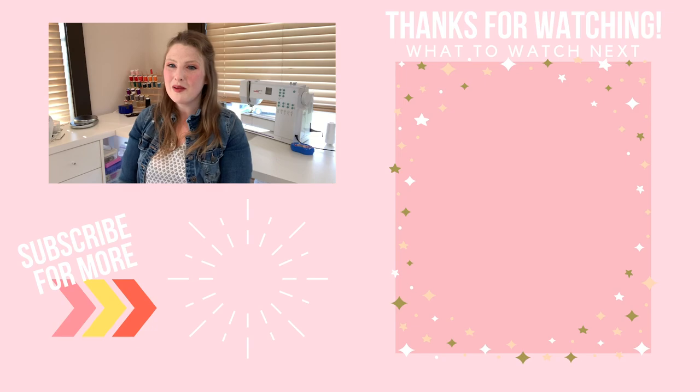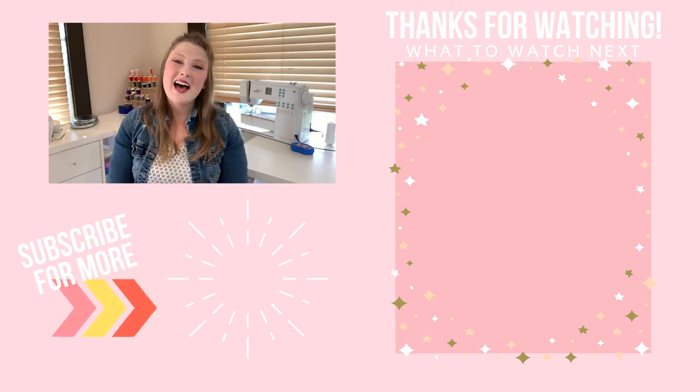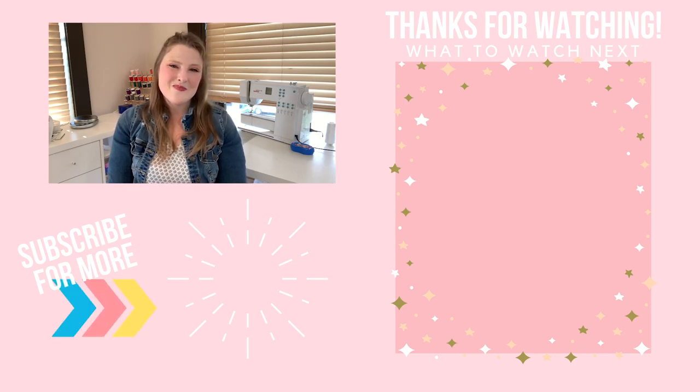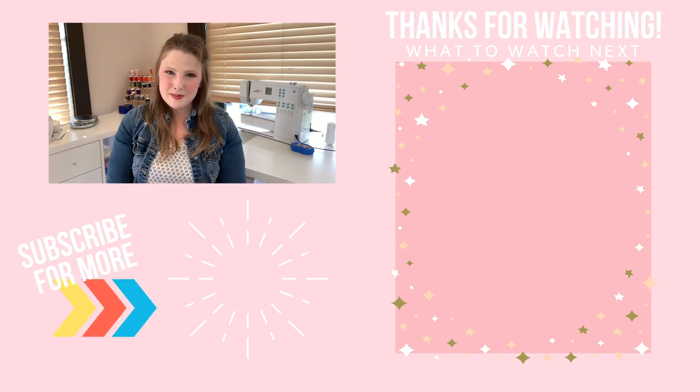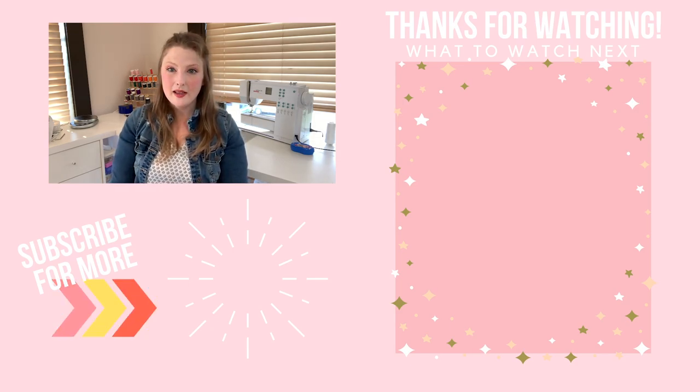I'm glad you guys like it as much as I do. If you want to see more of my future videos — like Mew Lettuce, I know lots of you have been asking for her, she'll be coming soon — be sure to subscribe and push that bell button so you'll get a notification when my videos come out. Until next time, thank you so much for watching. Keep sewing, stay positive, and have fun. Bye!